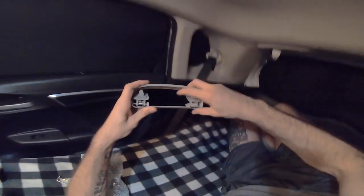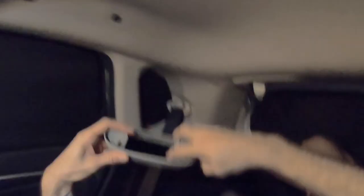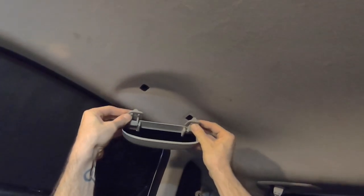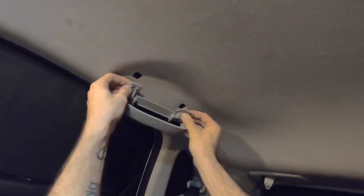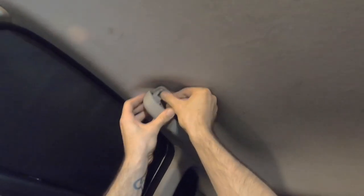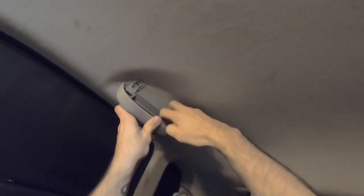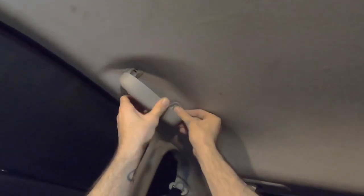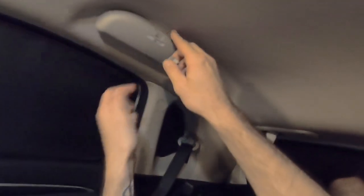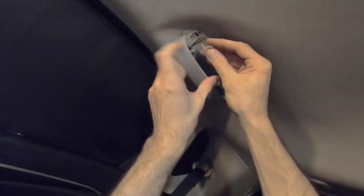Take our plugs out and you're just going to line them up into the headliner. Like I said, these slide so they will fit various models, not just a Honda Fit. They stay pretty secure without the plugs, but the plugs give it that nice finished touch.